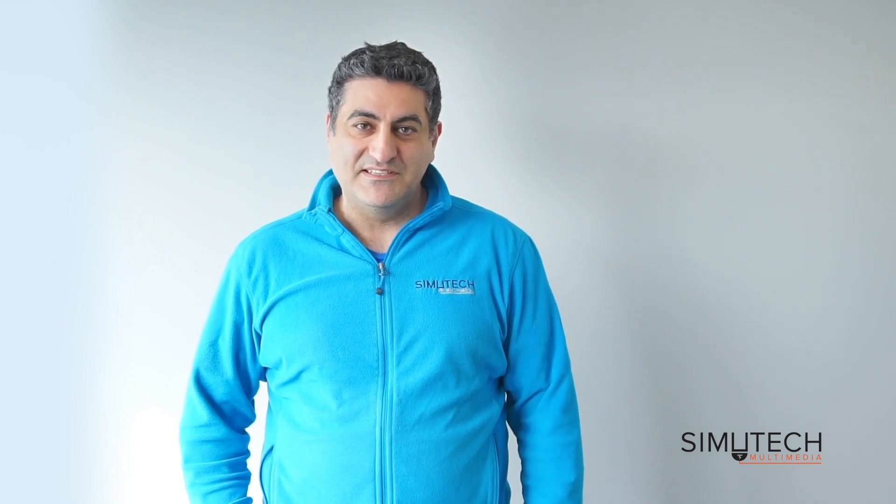Hey everyone, my name is Samar Forsley. I'm the CEO of Simutech Multimedia and today I'm excited to share very interesting news from Simutech. Soon, for many of you who have purchased our product, you will have the additional module which is industrial sensors.